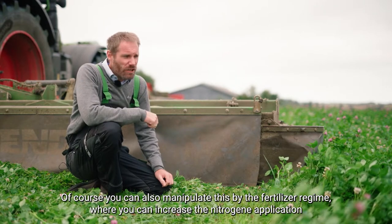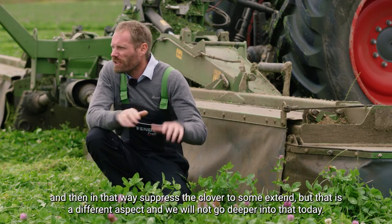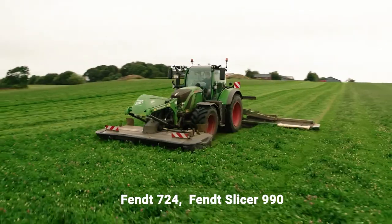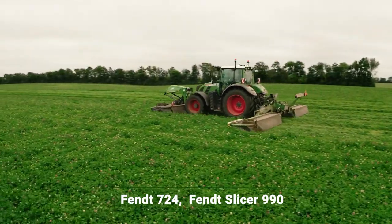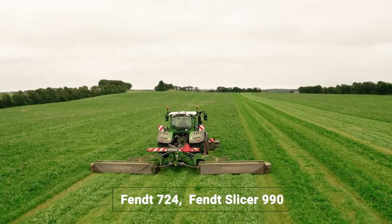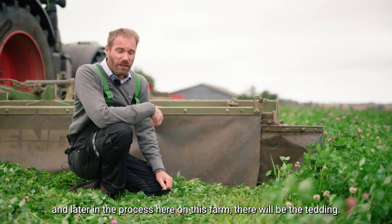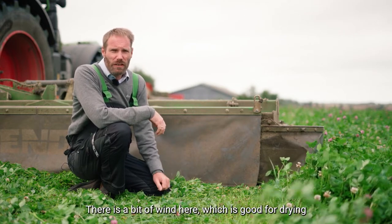You can also manipulate forage composition by the fertilizer regime, where you can increase the nitrogen application and that way suppress the clover to some extent. But that's a different aspect and we won't go deeper into that today. We are running without the conditioner, so the forage is just left spread out, and later in the process there will be tedding. There's a bit of wind here, which is good for drying.